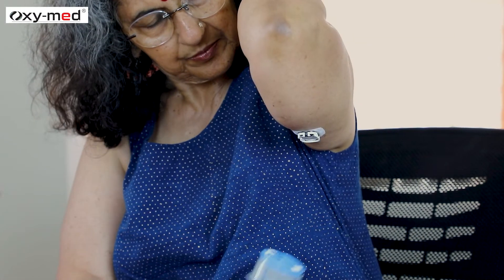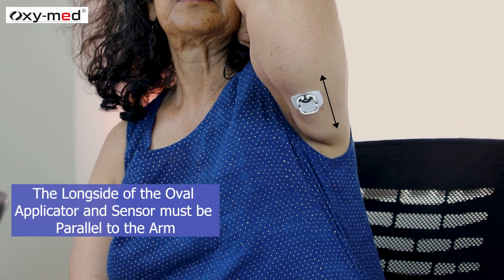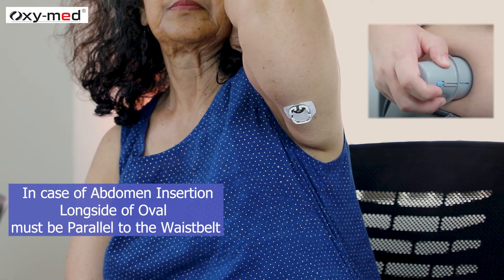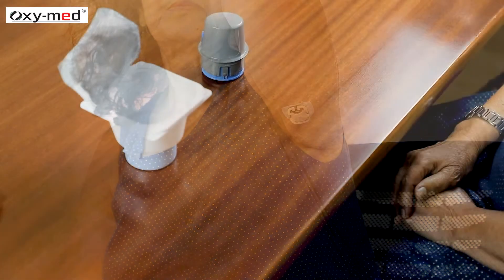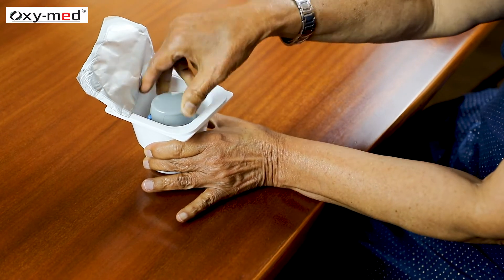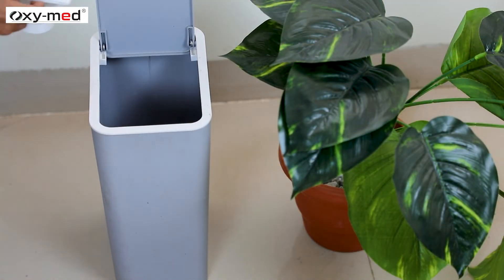Remove the applicator after successfully inserting the sensor, leaving the sensor on your body. The long side of the oval applicator and sensor must be parallel to the arm. In case of abdomen insertion, the long side of the oval must be parallel to the waist belt. Discard the used applicator.